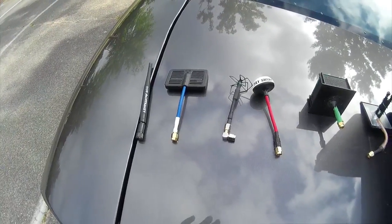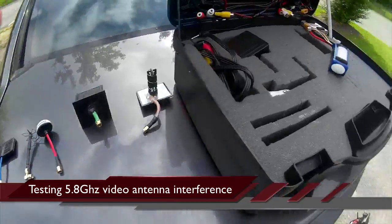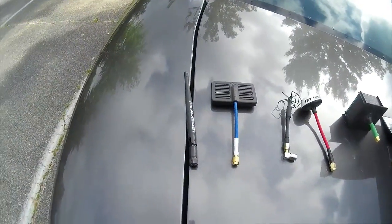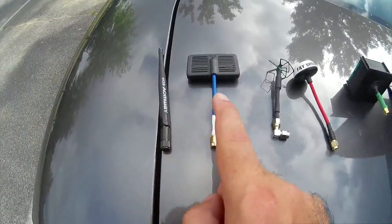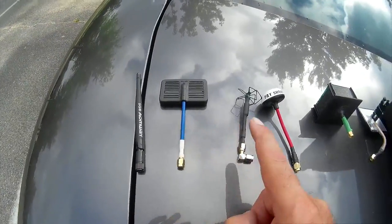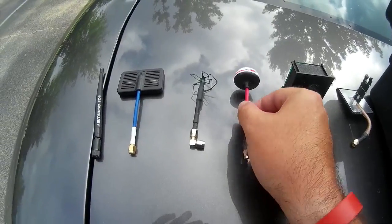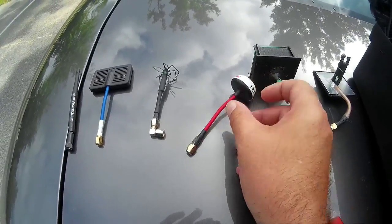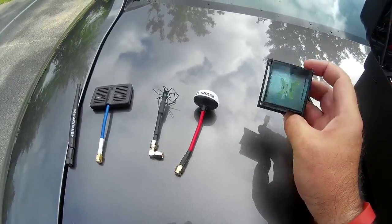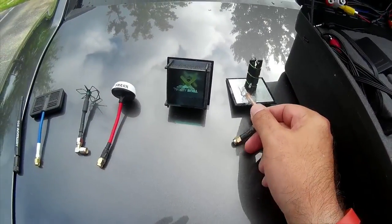OK, so this is our second part of testing the antennas with Miss Vivian over here. Today we're testing the same antennas: the rubber ducky, the cheap Banggood patch 5.8, the Air Blade from VAS, the Fatshark or Immersion Spironet type antenna, the True Aerial crosshair, and the 3-turn helical.